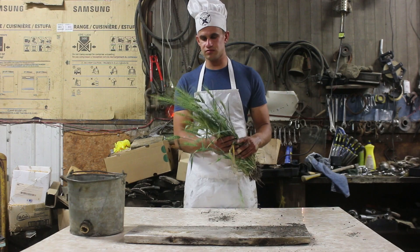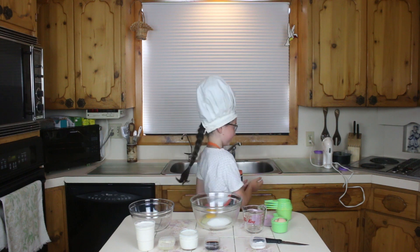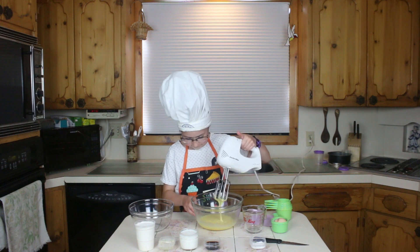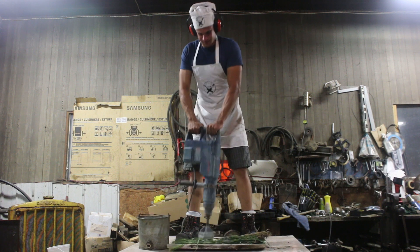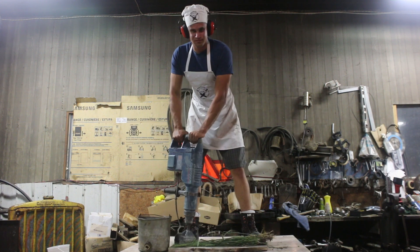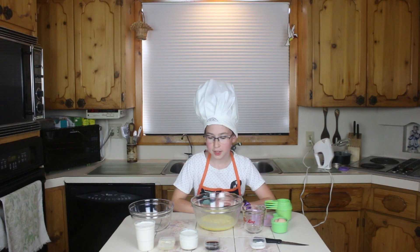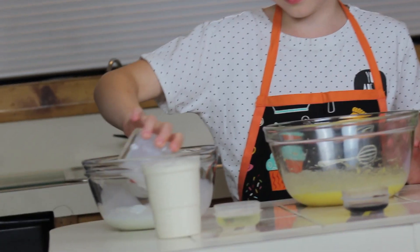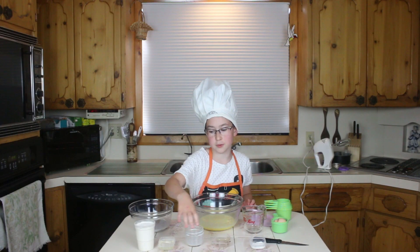There's one quick step you need to extract them — I'll show you that. Beat it until soft and flat. In a separate bowl, mix together the milk, vanilla, and oil.